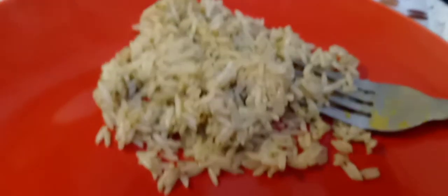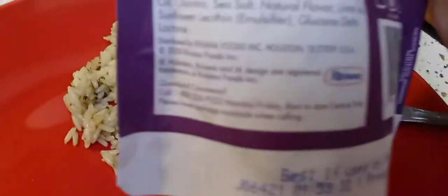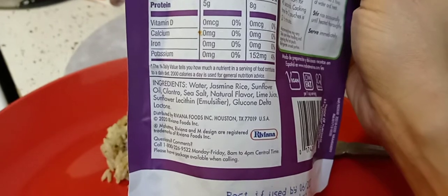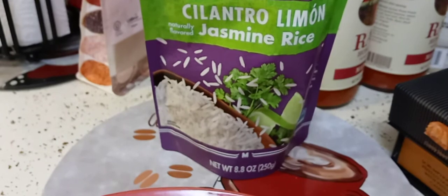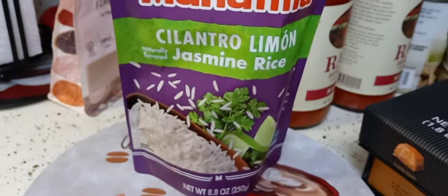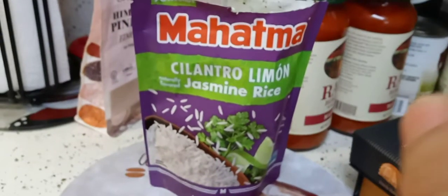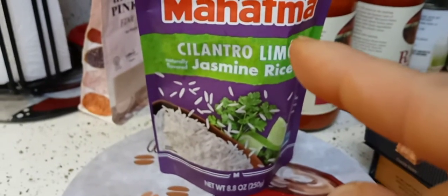It's very fragrant, not mushy at all. You can definitely taste a natural lime flavor. I really like it. I've had all kinds of cilantro lime rice — I have them reviewed on my channel — and they were all either not good or just okay. This one so far is the best, and I will definitely buy it again.